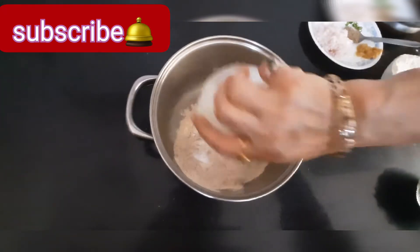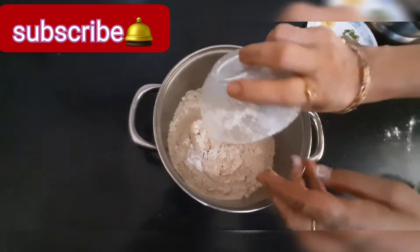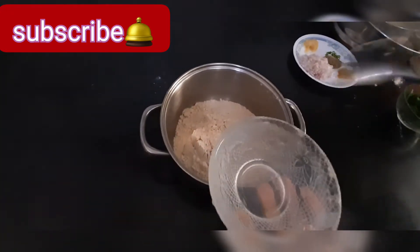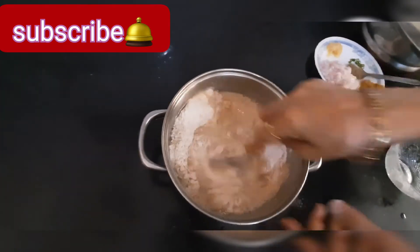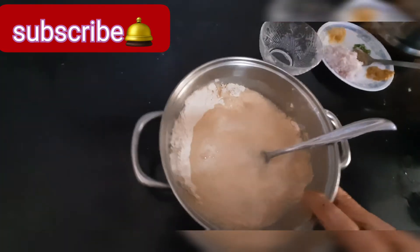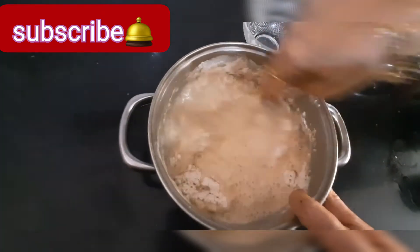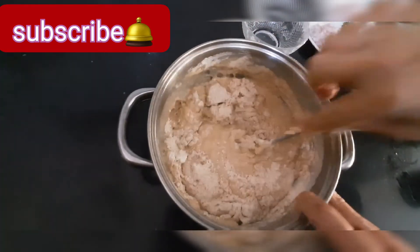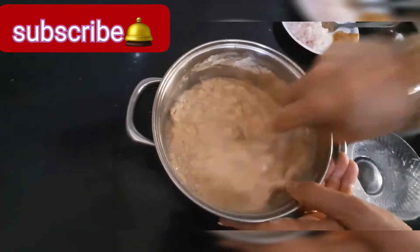First we mix it with water and make it a smooth paste. We have 2 cutori aata, so we add roughly 3 and a half cutori of water — but don't add it all at once. Try mixing with 1 cutori first and then gradually increase the water quantity.